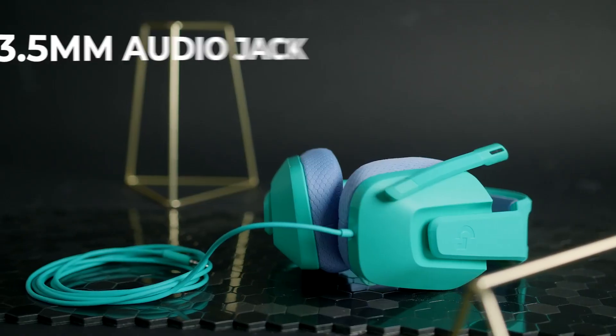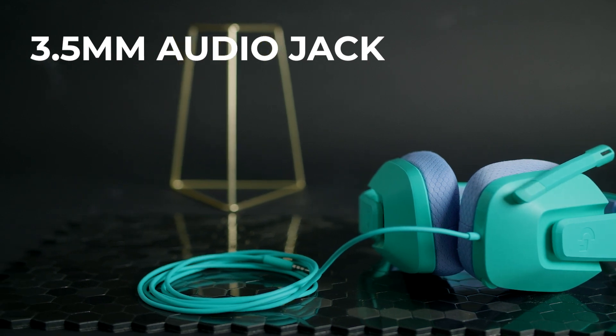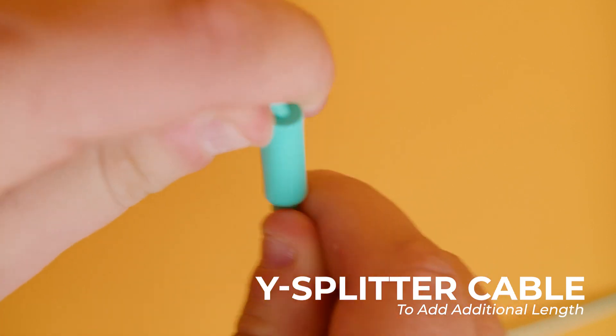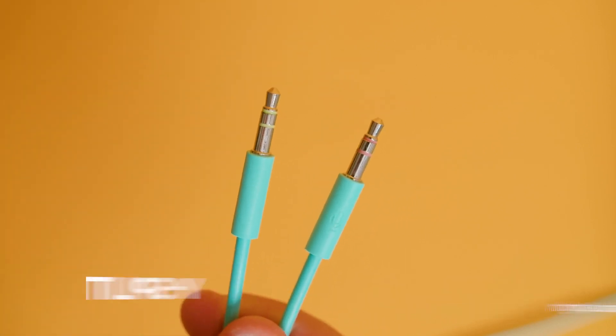It is a wired gaming headset, so it comes with a 1.8-meter cable. It utilizes a 3.5-millimeter audio jack, which provides near-universal compatibility with gaming systems, including your Nintendo Switch, PlayStation 5, and Xbox One. It also comes with a Y-splitter cable that adds additional length and enables audio and microphone functionality with PCs. One of the main benefits of wired options is the exceptionally low latency connection, so in-game audio and visuals are properly synchronized.